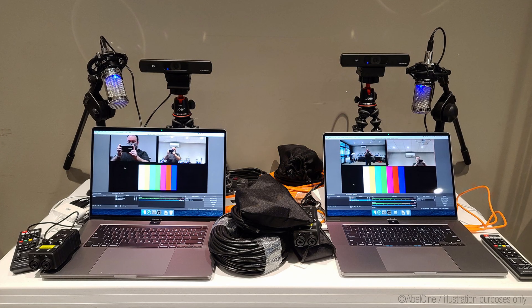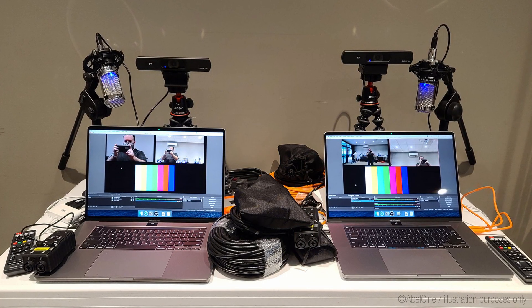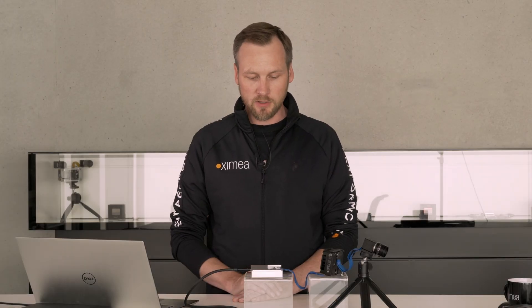Typically, those high-speed interfaces require a lot of accessories — frame grabber cards, host adapter cards, and bigger host systems to cope with those larger bandwidth requirements. There are many different ways to do this, but we're going to focus on a little Thunderbolt adapter box, which you see right here in front of me.